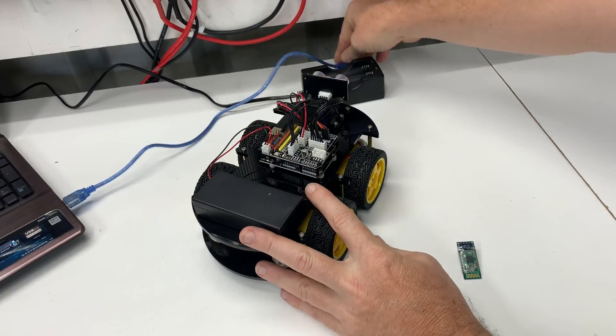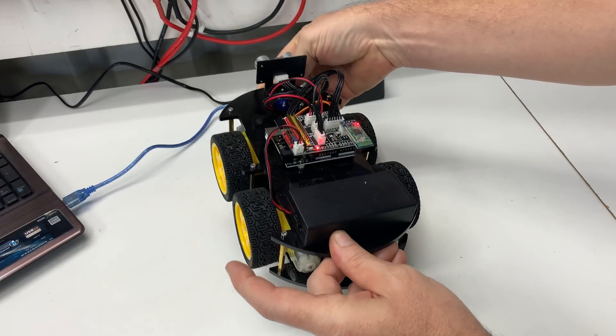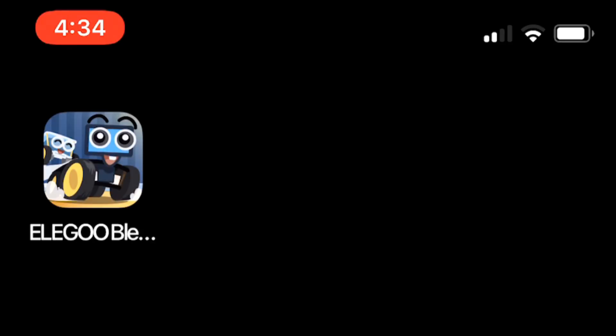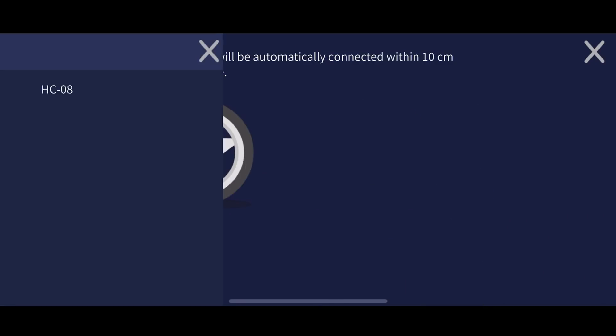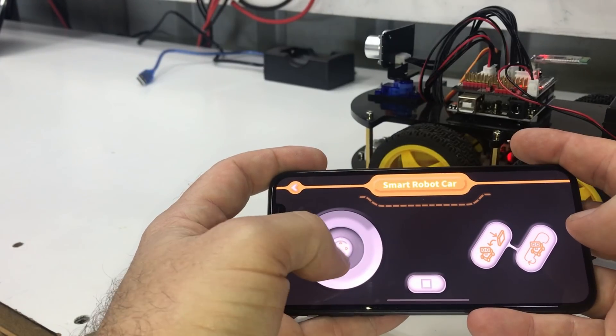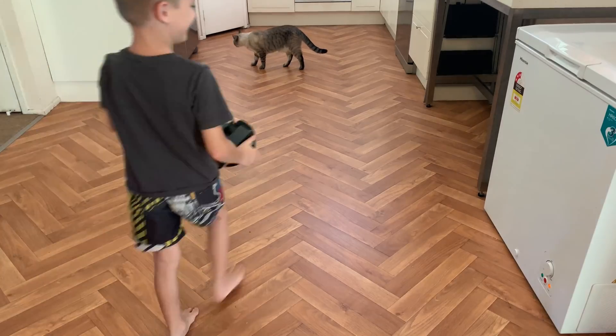Let's move on to the Bluetooth flash, Lesson 2. It was easy and just overwrote what was already flashed in Lesson 1. Reinstall the Bluetooth dongle, then it's a matter of jumping onto the Apple Play Store and downloading the app. Pair your device to the bot and play. My son played with it until the batteries went flat, much to my wife's delight.